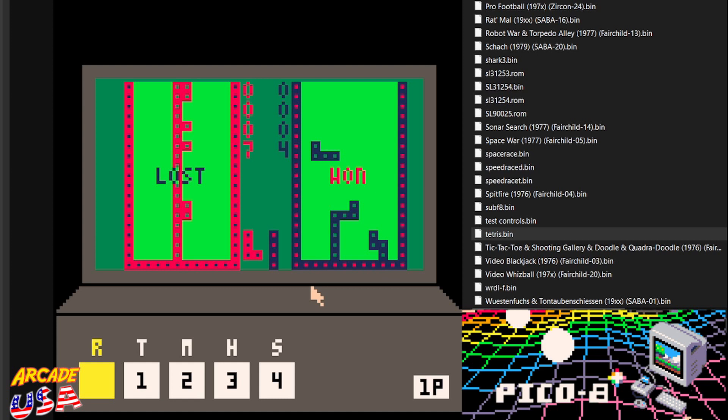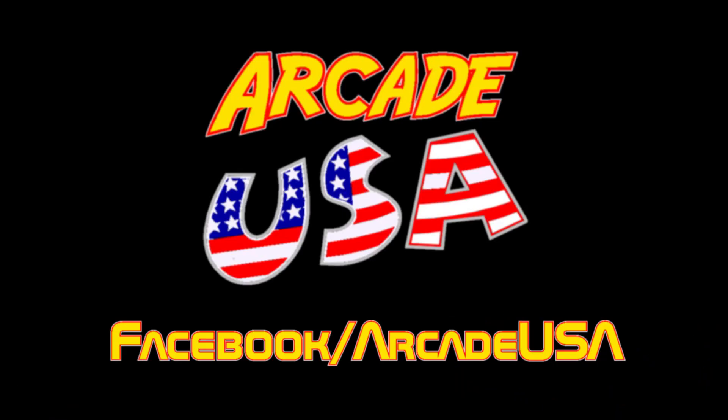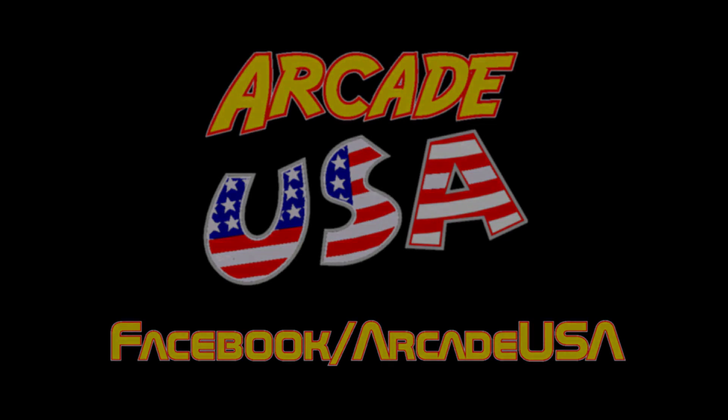Anyway, it's a really cool Fairchild Channel F emulator in Pico 8. As always everyone, thanks for watching. Thank you.